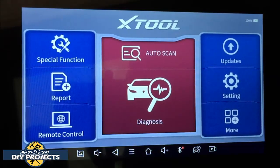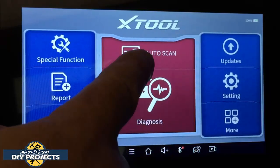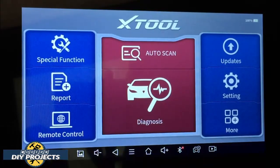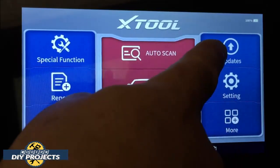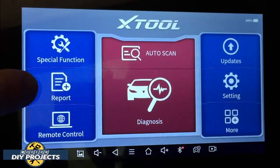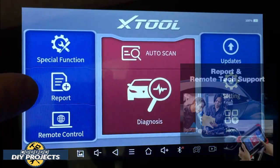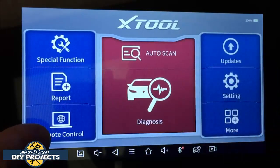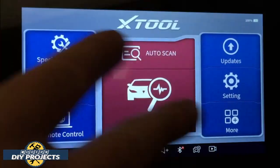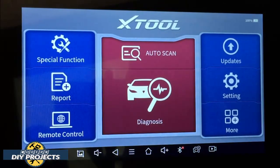Let me go through some of the different functions available. The auto scan and diagnostic is self-explanatory — the unit connects to the vehicle by itself. If it doesn't work with your particular vehicle, you can input it manually. You also have special functions for resets, the ability to generate a report of all problems found, and a remote control function where you can connect to Xtool directly and a technician can remotely walk you through different functions of the unit.